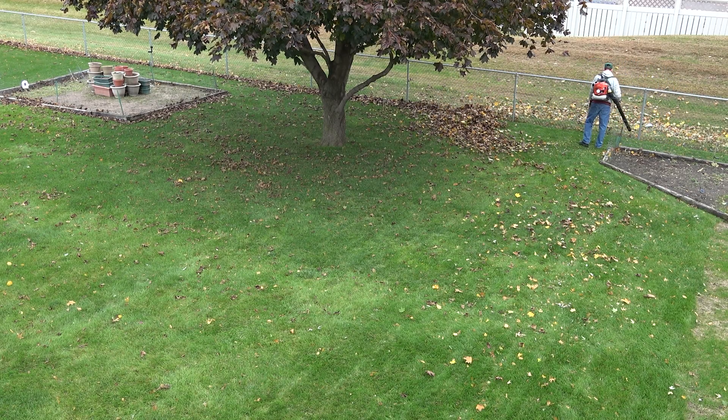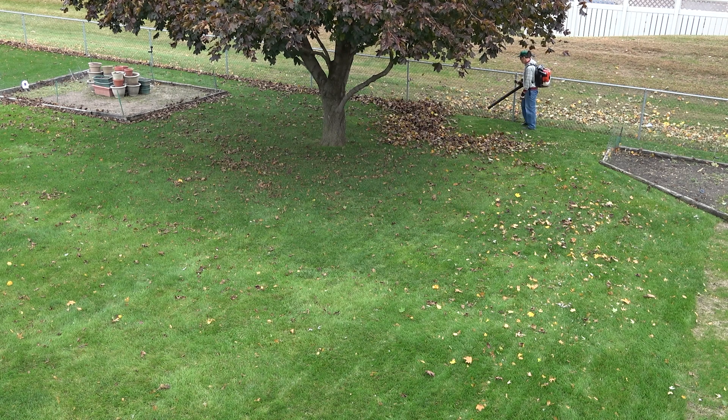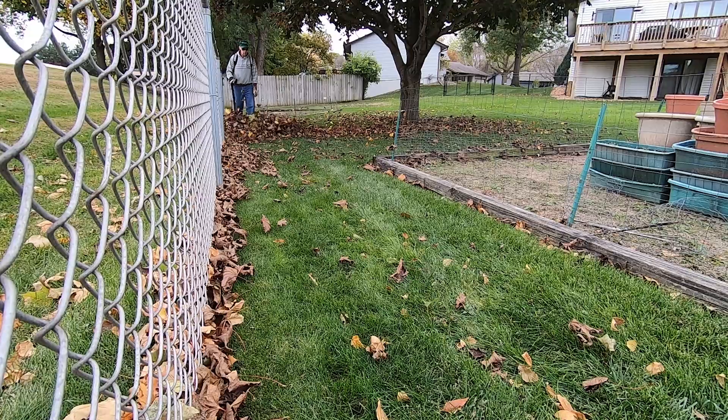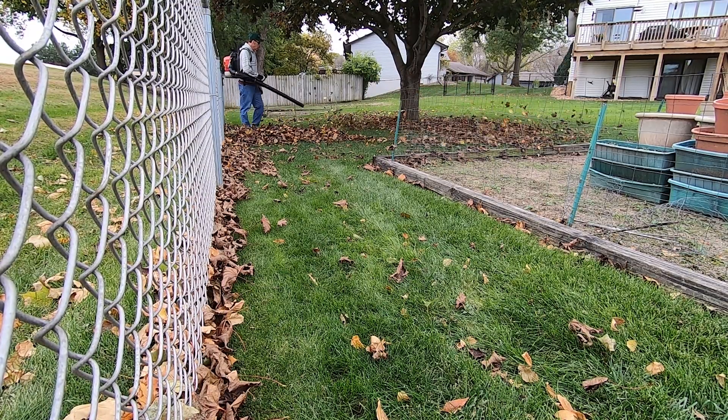The trees are near full color now and just beginning to drop their leaves. I have a red maple tree that really isn't very colorful in the fall, but it's dropping its leaves now. The leaves from this tree dry out very quickly and become very brittle, making them very easy to mulch into the lawn with the mower.